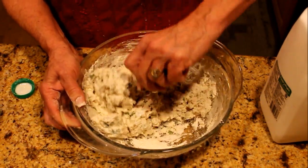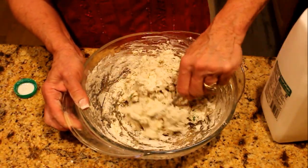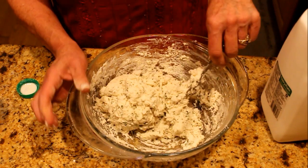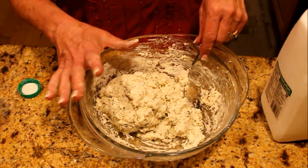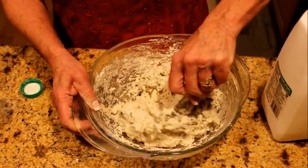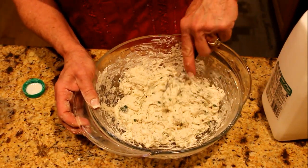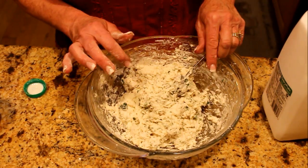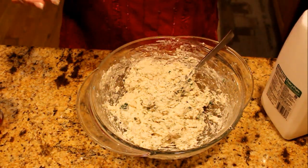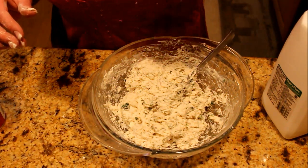If the dumplings are gone tomorrow, I can make another batch — that's the nice thing. Or if you have a big family, make a double batch. Sometimes they don't hold up in the liquid, so I like to keep the batches small for what we're going to manage that night and the next day — because if they fall apart, they just thicken the broth and then we have more of a chicken stew. This is perfect — see how thick that is? It's ready to go down in our soup. We're going to simmer it uncovered for 10 minutes, then covered for 10 minutes.